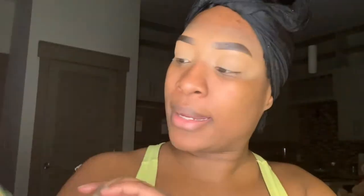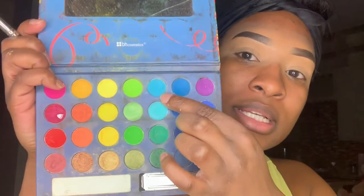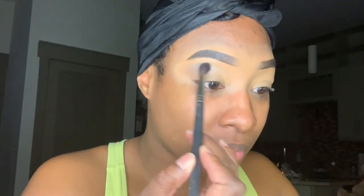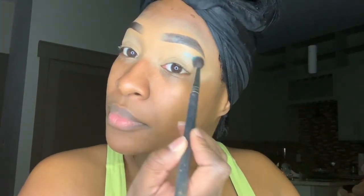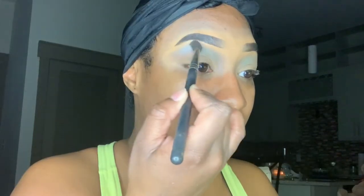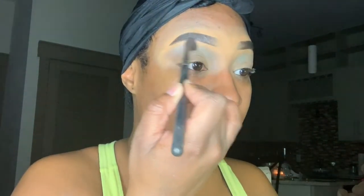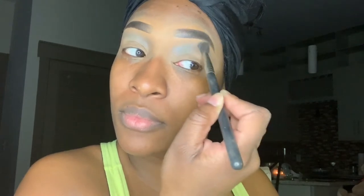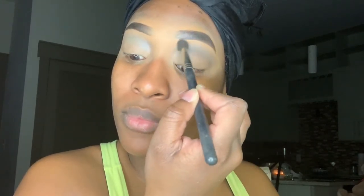Now I'm going to go in with my Take Me to Brazil palette from BH Cosmetics and use that darker turquoise blue on the top of my lid as my transition color. I'm dipping my brush back and forth, applying more product while blending out the color and prepping it for the next color.